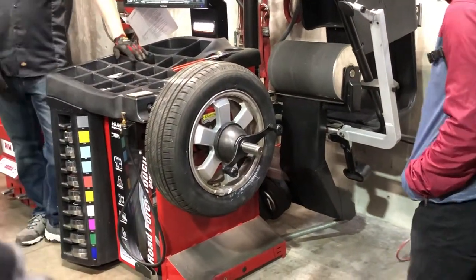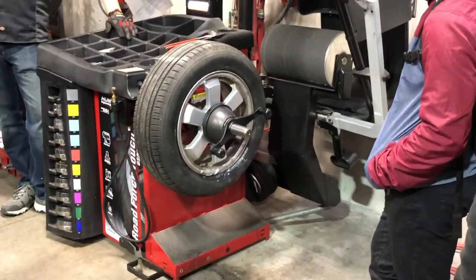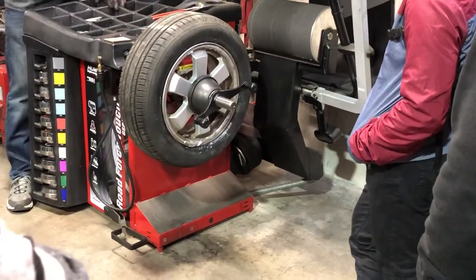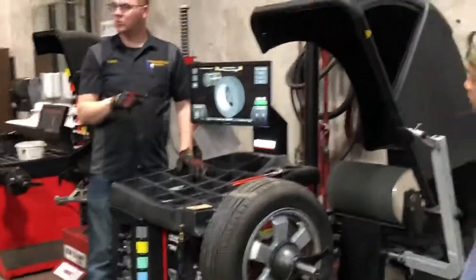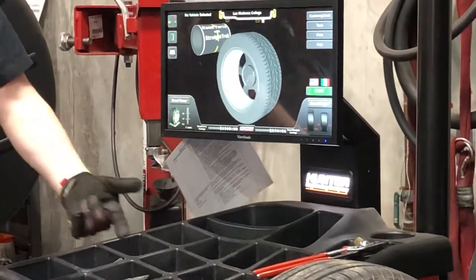So now all I've got to do is tell the machine what I want to do — what kind of balance, where am I going to put my wheel weights, and whether I want any diagnostic routine. Right now it's set up to put a weight on either side of the rim. The highlighted ones inside are for tape weights — that's where somebody peels tape off some weights and glues them on the inside of the tire. But this rim has a lip on both sides, so I'm not going to do tape weights.